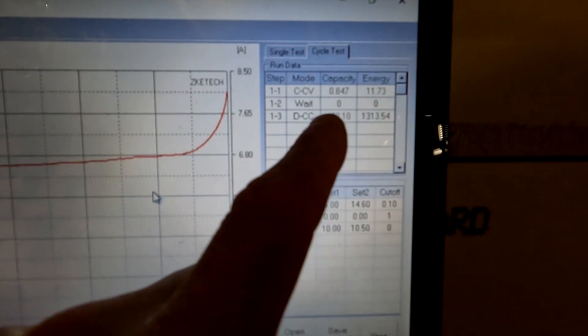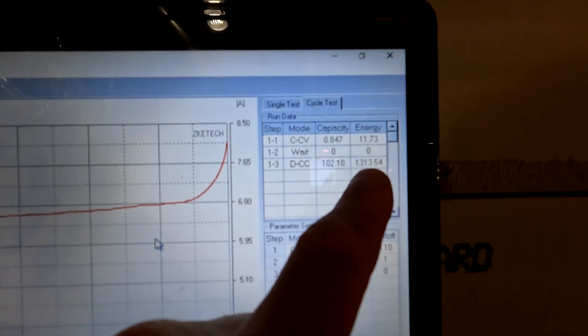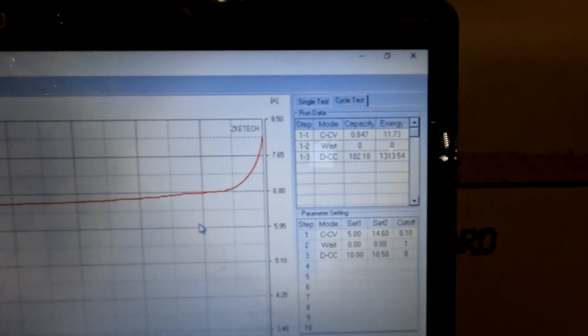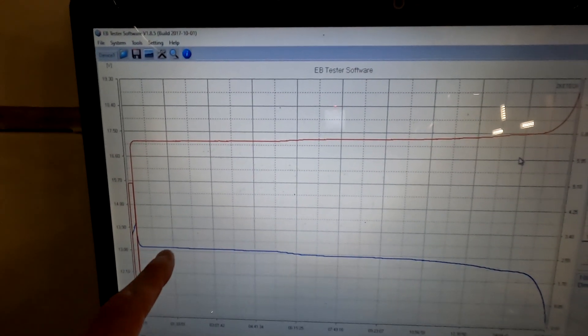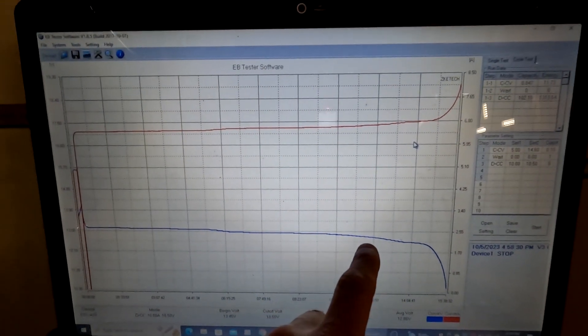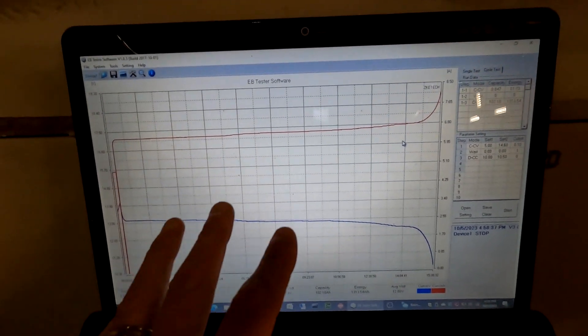I charged the battery up to 100% and then performed a capacity test to verify we're getting the rated 100 amp hours. The results: our discharge capacity was 102.1 amp hours, giving us 1313.54 watt hours. Looking at the discharge curve, the blue voltage line shows a very beautiful, flat discharge all the way down to about 12.5 volts, where it then drops off sharply — exactly the way it should behave.